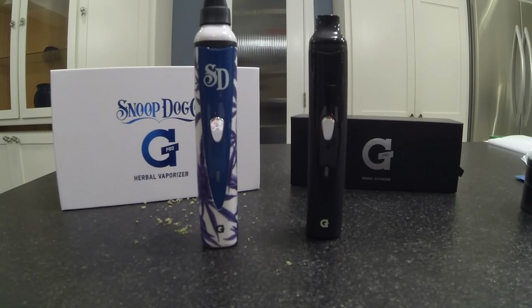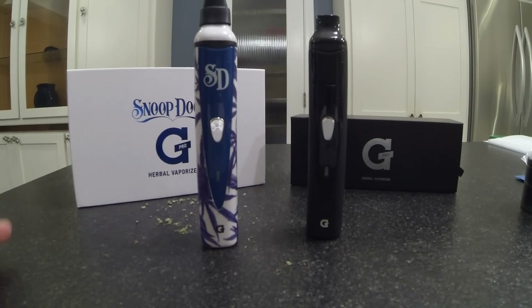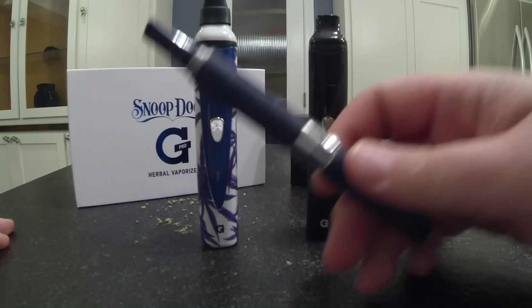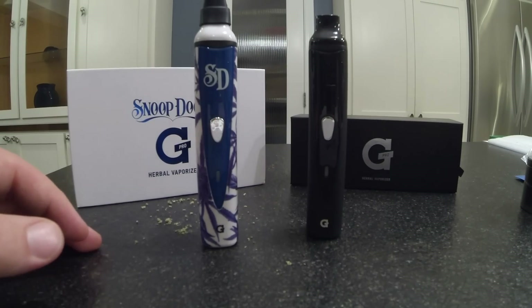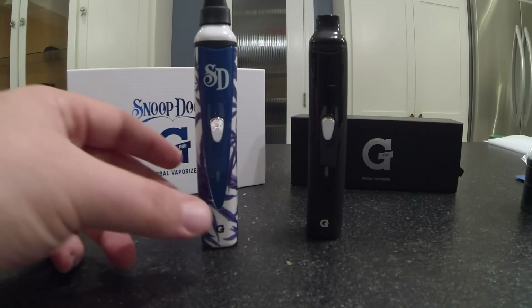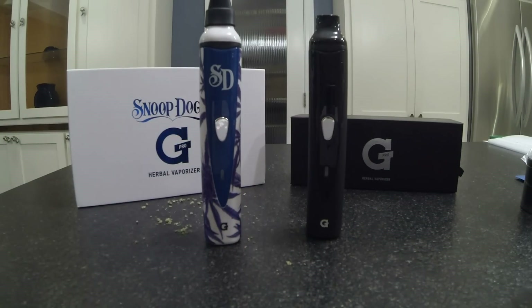That brings me to my next point. The reason I don't like that skin is because I don't like taking it out in public looking like that. But honestly, I don't really like to take either of these out in public. They're really not that portable. With the original Snoop Dogg vaporizer, you can just throw it in your pocket. With this, it's going to be big and bulky and takes up a lot of space. Then when you're ready to use it, you've got to wait for it to heat up — it's kind of a whole session you have to do. It's not quite as quick and easy as some of the other pen-type vaporizers. In this thing's favor though, the high you get off this is much, much better than what you'd get off one of the pen-type vaporizers.